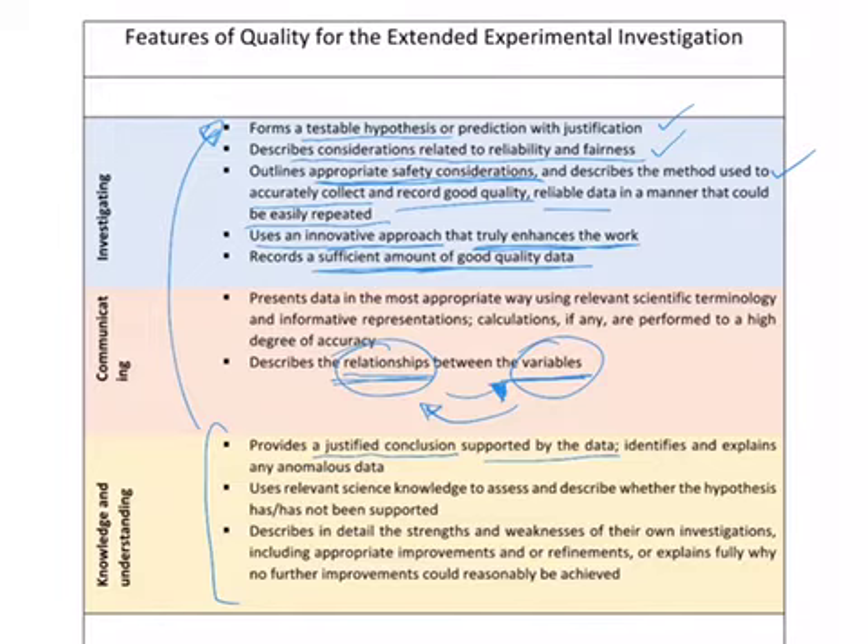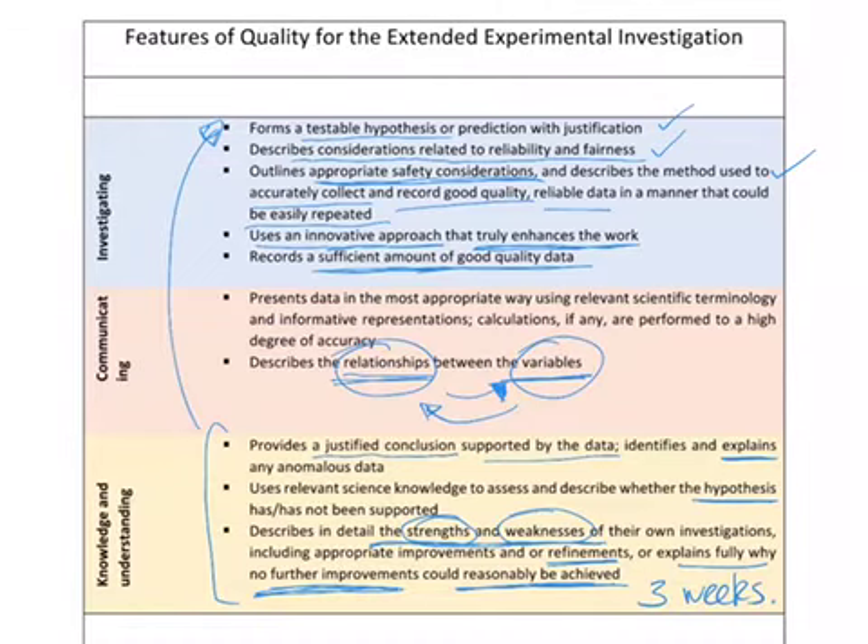You'll also need to mention the strengths and weaknesses of the investigation. Given that you only have three weeks, experiments are going to have some obvious weaknesses — things you'd need to develop further. Mention the strengths of why you think it's a good experiment, and mention refinements — things you changed to make it better, or explain why no further improvements could reasonably be achieved. It's important to mention these if you want to collect as many marks as possible.